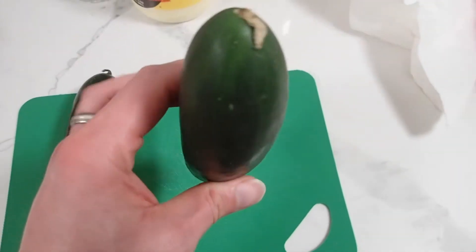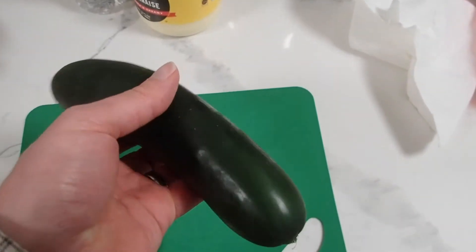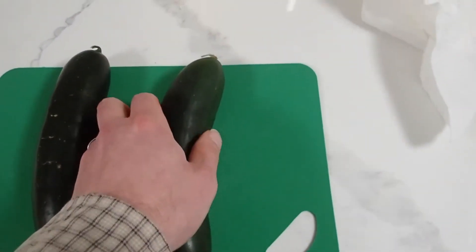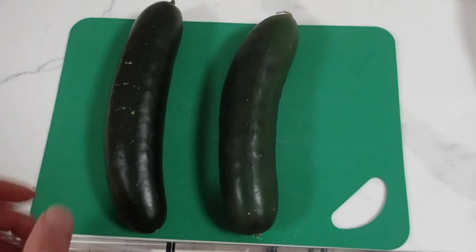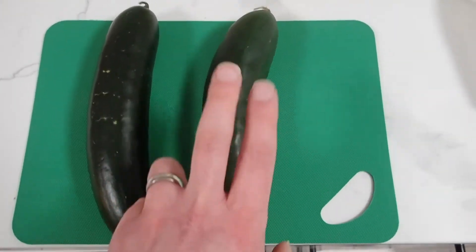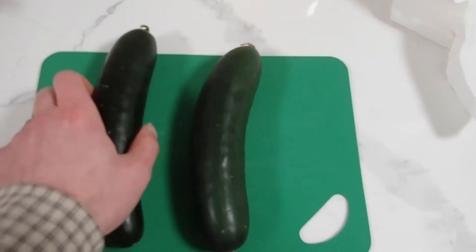This wax will also hold in pesticides and herbicides, and whatever chemicals and fertilizers they've used in the gardens or fields for their produce. So you need to be washing these anyway, because this wax is only holding in the chemicals that are underneath it on the skin. You definitely need to wash it.